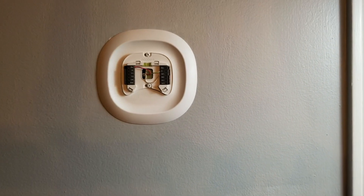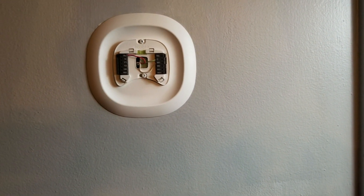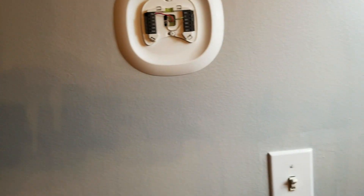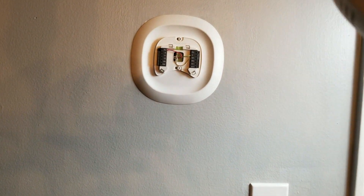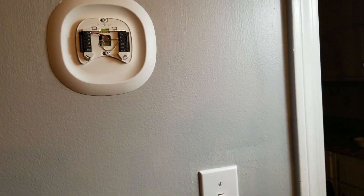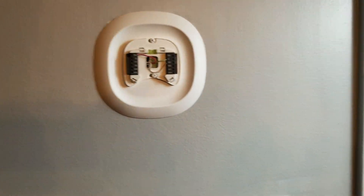As you can see, I've already mounted the plate and did the wiring. The red one goes to RC, the white one goes to W1, and then the green one goes to common C. So the green one is the common that I added, the white one is the one that goes to the boiler, and the red one goes to power.